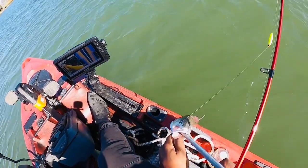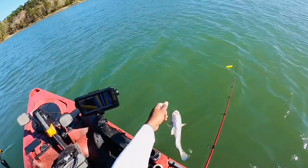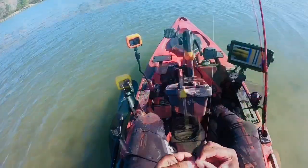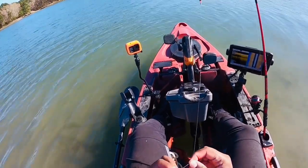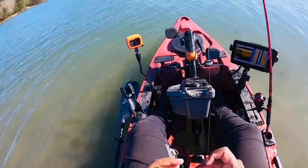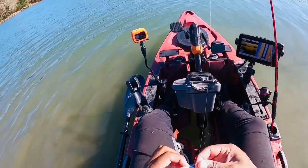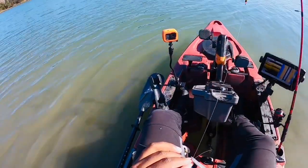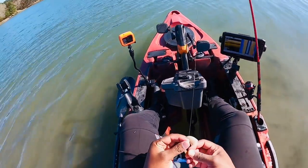He choked this one — instead of killing him I'll just cut it off. It'll rust out in a couple weeks, maybe sooner than that. I'm switching to a bait hook — maybe that'll improve my hookup ratio. I think I'm in position where I'm not going to be battling the current and the wind.